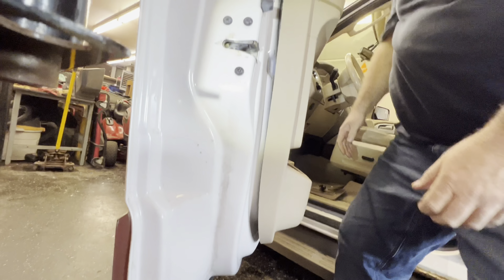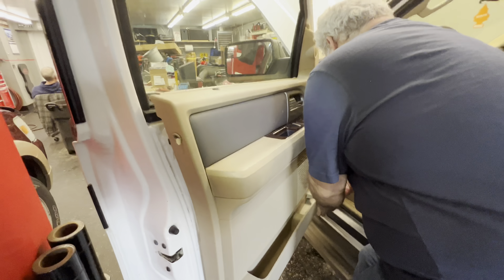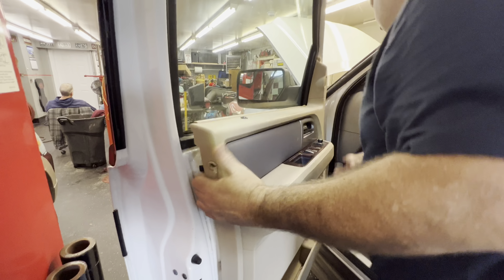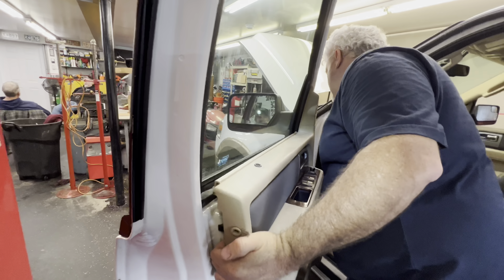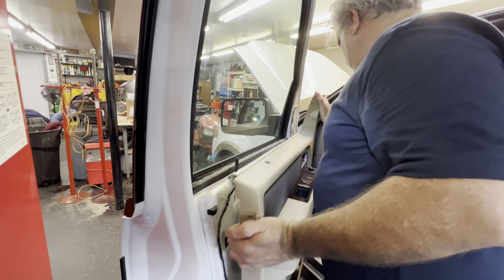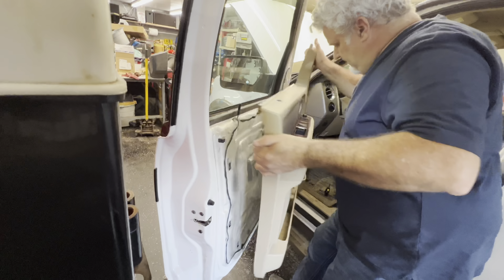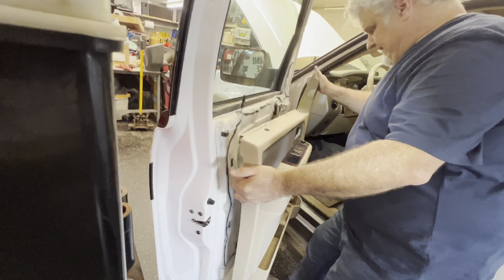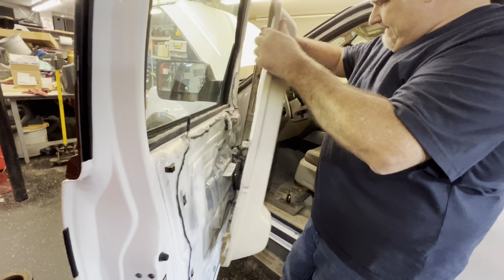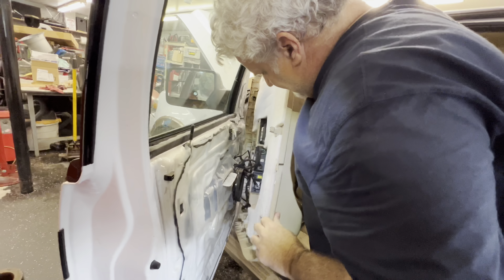There are some clips on this panel and we're kind of gingerly getting it up and out of the way. It just came free at the top — got to kind of jiggle it around a little bit and lift up. There are not those plasticky push clips on the back of the door panel. I'll show you once we get it off what they look like — they're all like fingers.